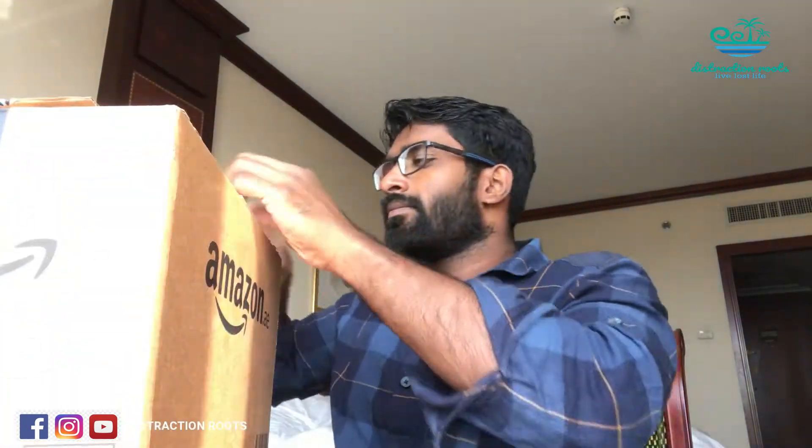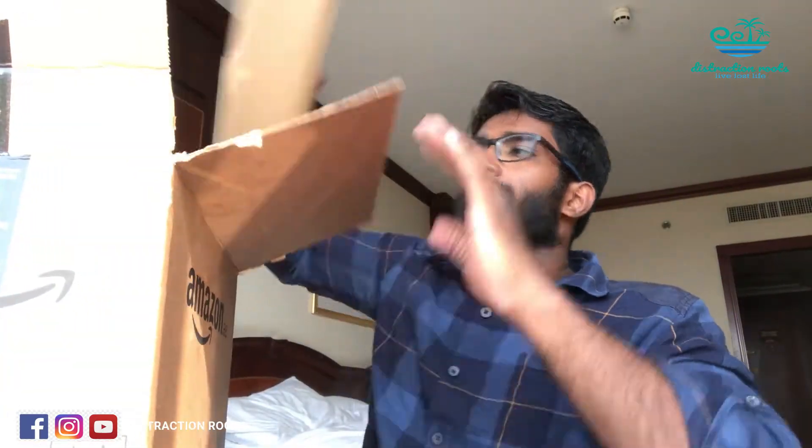Hi everyone, welcome to yet another video of Distraction Routes. Today I am here to unbox my GoPro Hero 8 that I got from Amazon AE. Along with the GoPro 8 I got some accessories also. This is the GoPro Hero 8 that I ordered — it comes with a battery package including two Hero 8 batteries, one Hero 7 battery, and a dual battery charger. This is my first GoPro, so let's unbox it.